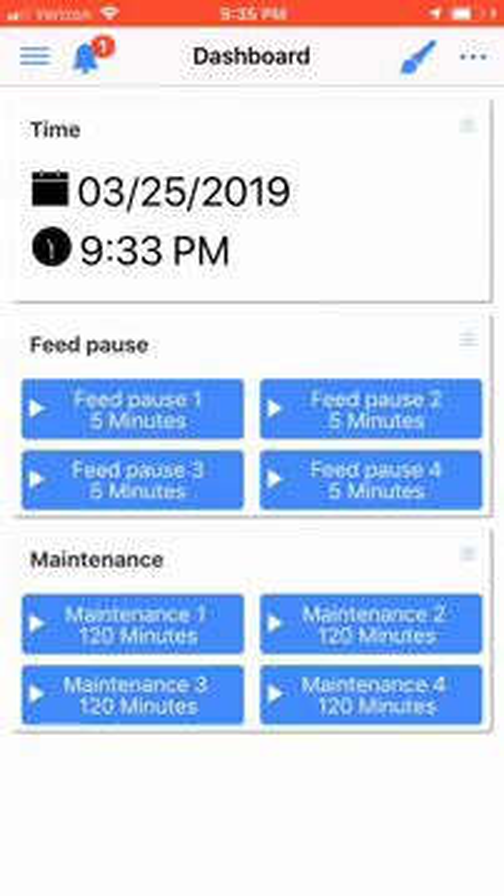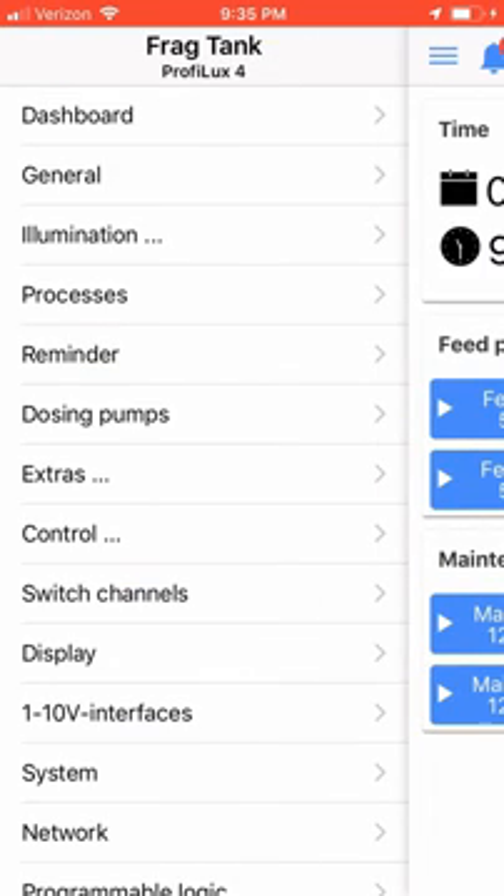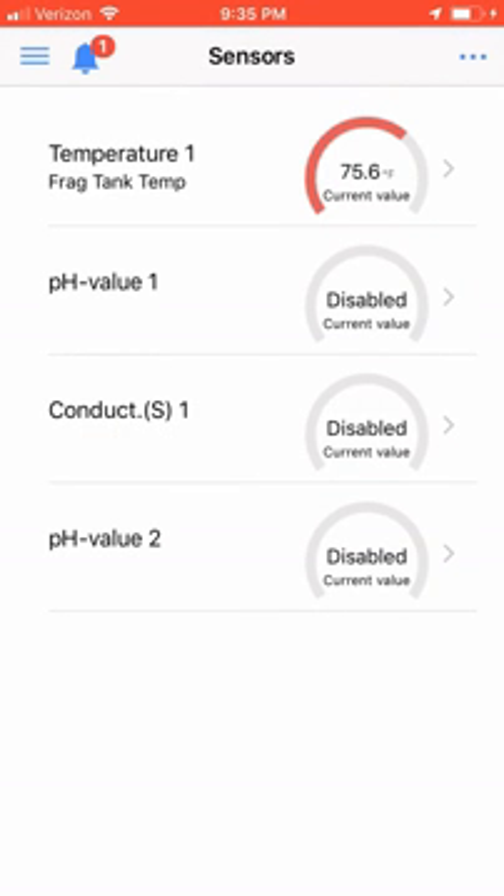We need to first set the desired set point temperature we would like to run our aquarium at. Click on the hamburger icon in the upper left hand corner of the screen and choose Control. Next, choose Sensors. You will now see the sensors currently installed on your controller. Choose Temperature 1.